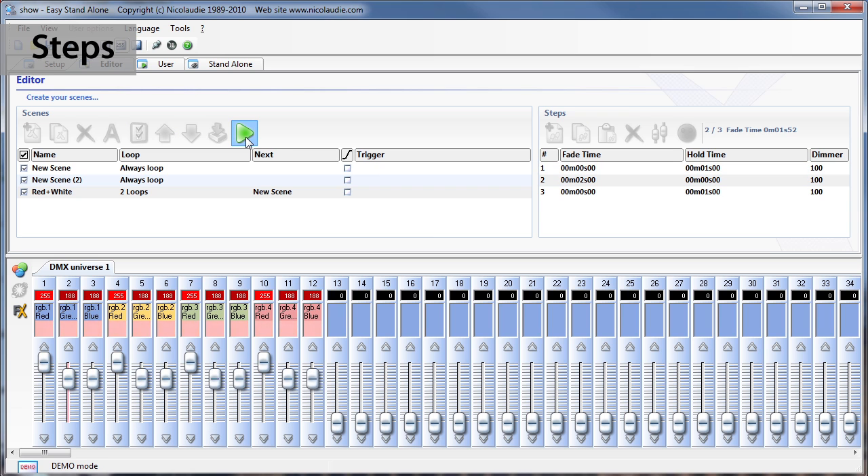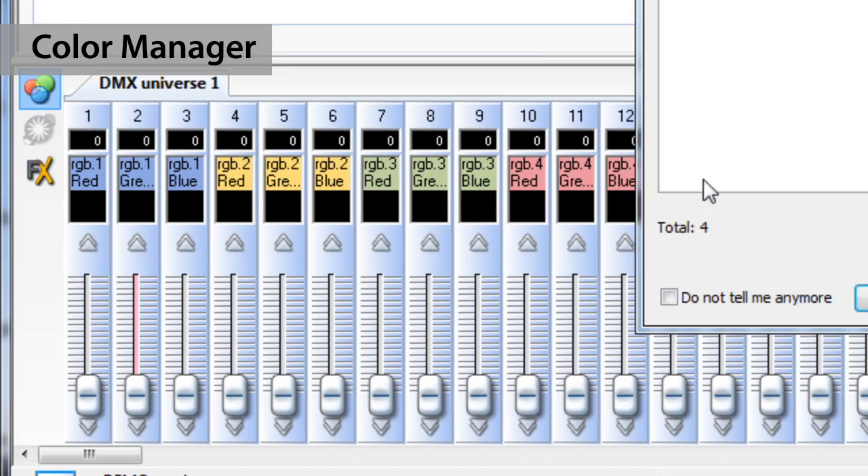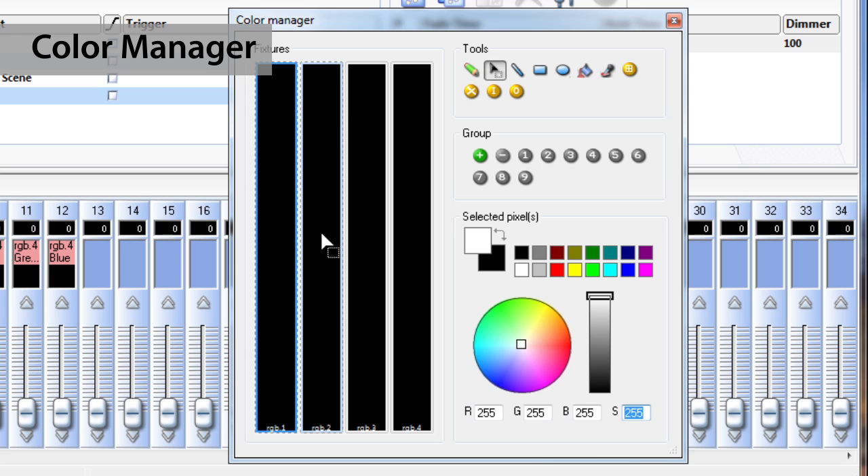The Color Manager tool is a color editor for RGB or RGBW fixtures. It allows you to create both static and dynamic color sequences very easily.